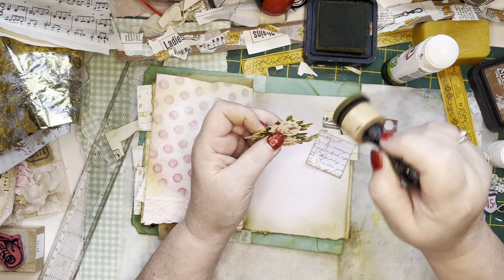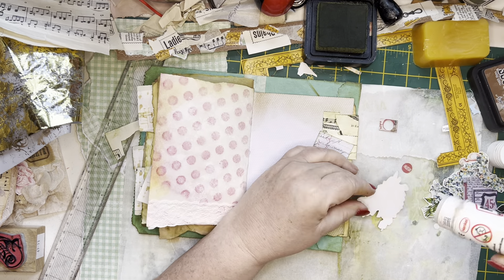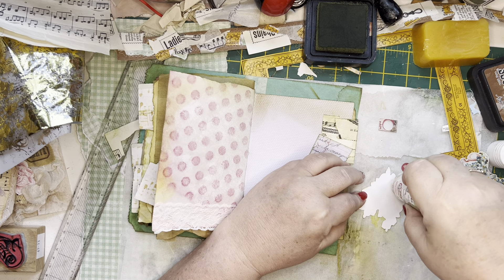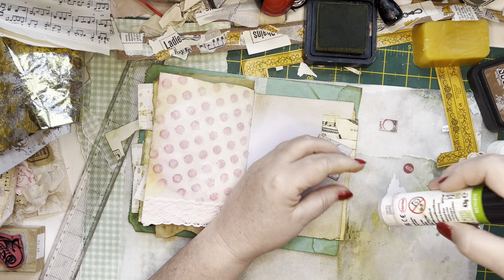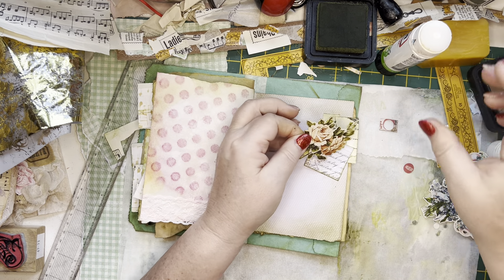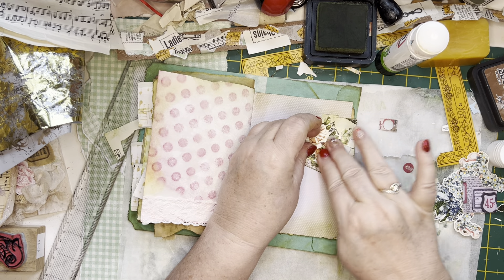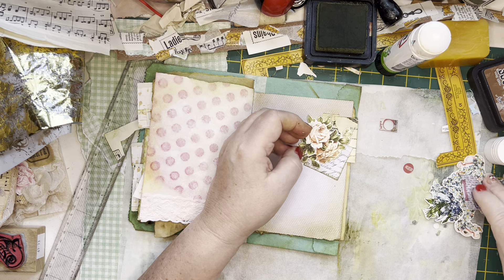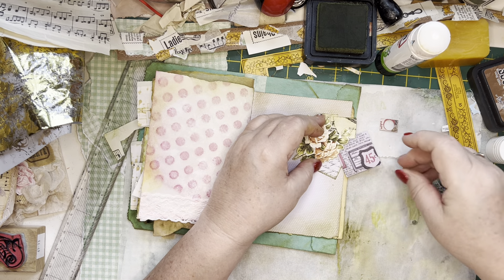So my next video will not be making the ephemera for this — my next video will be the flip-through of my velvet journal that I have made, inspired by the course I've taken with the Artsy Bohemian. That's nice — no, there we go.